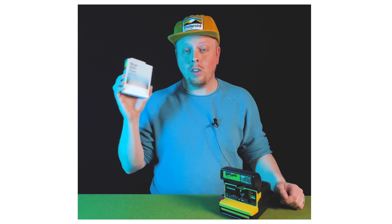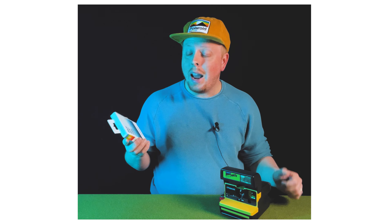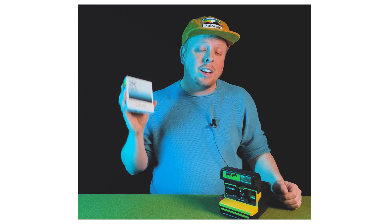This is blue 600 film, and apparently this is film that Polaroid accidentally created. They were working on making their color film better, and they put some black and white chemistry into the color film. And they came up with this weird blue tinted film — kind of looks like a cyanotype.